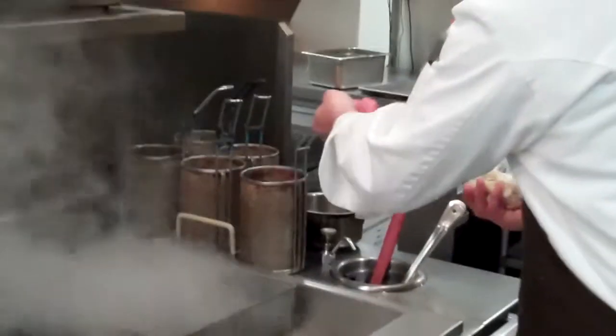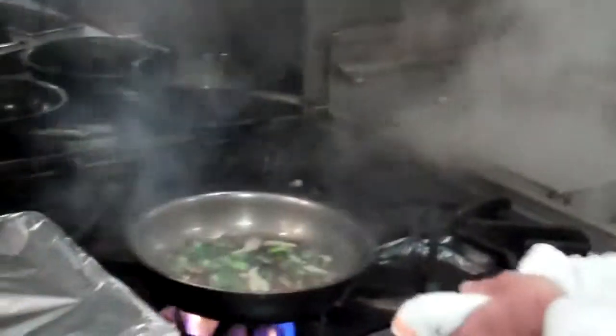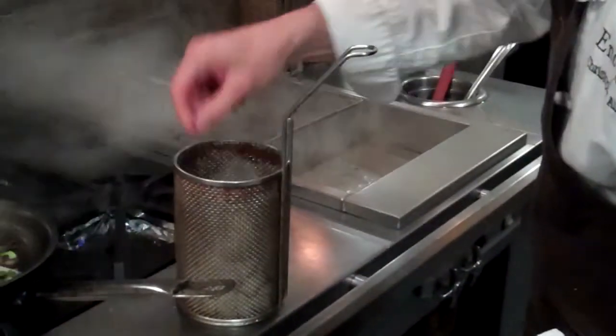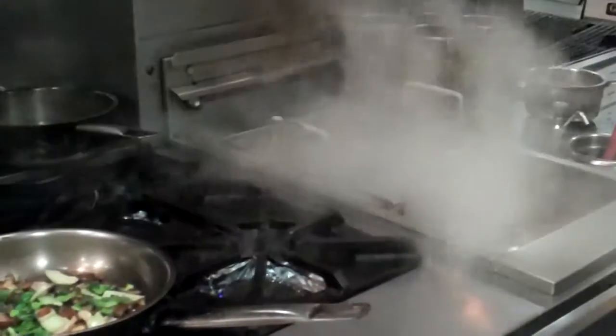I'll tell you what, it's too bad we can't do smell-o-vision here because this smells great. We're starting the day off right. So we have our nikki that we've made ahead of time and portioned into a small bag — that's what our prep area downstairs is really used for. We're going to add it to the bin here and pop this right in the water, and in about 25 seconds it'll be ready to go.